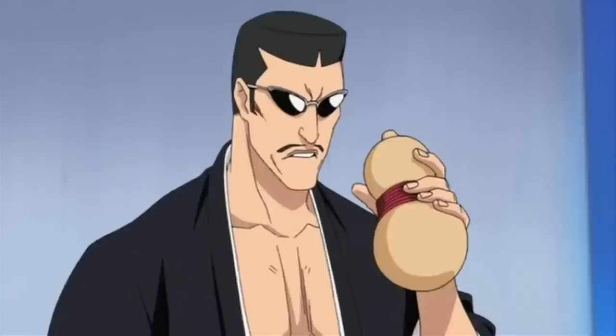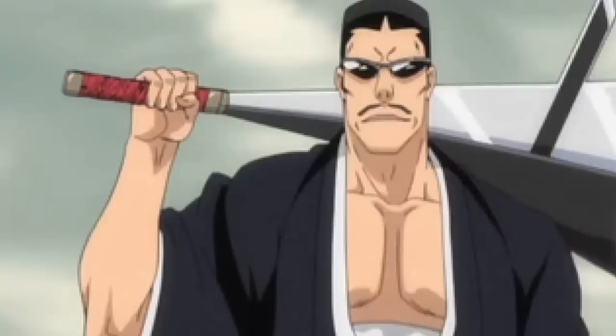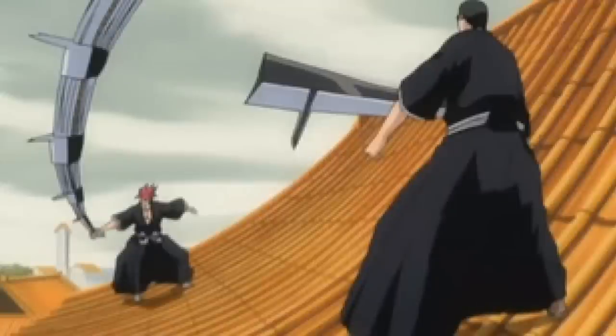Moving on to Squad 7, we have Komamura, who of course fights Bambietta. Iba — maybe that'll be the fight. Can we please just get the name of Iba's Zanpakuto? Most people do not care about Iba at all, but just for OCD and completion purposes, can we please get the name of Iba's Zanpakuto? It turns into like a scimitar with a little pick protruding from it. It doesn't even look that cool, but can we get the name of that thing? Iba shows up at the very end of the fight with Komamura, telling his captain that everything's okay, you did the right thing, don't feel guilty about what you did. That was Iba's involvement and purpose in that fight. Probably not gonna be Iba.